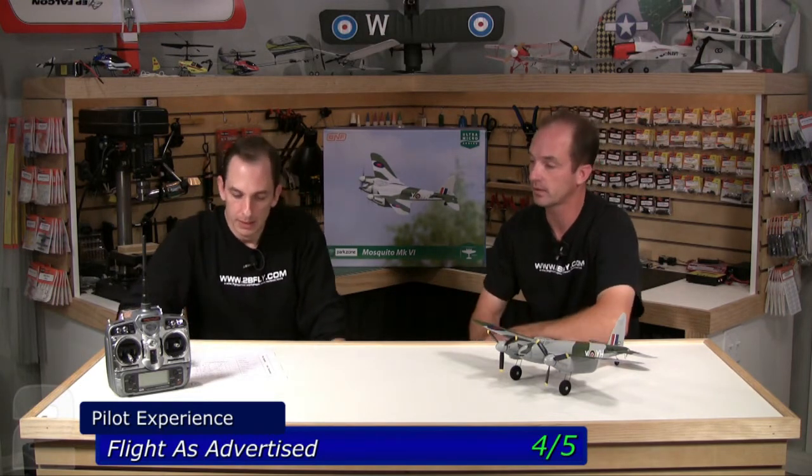It actually flies very well — it draws a straight line and as long as the power's on, this thing will go where you want it to. It tracks surprisingly well through aileron rolls; you can keep your altitude through them. It'll do the basic aerobatics it advertises. It has the right amount of power for that. It's just a little different flight experience than what a typical micro pilot is used to. If you're jumping from a T-28 or Mustang, those have great response and the torque roll can give you that quick snap. This has more of a P-38-ish feel when you start moving it around — it flies like a twin, and it translates well into the size for a twin.